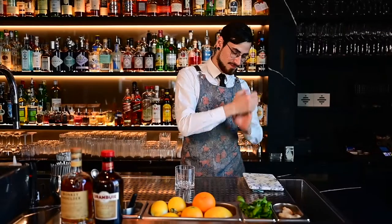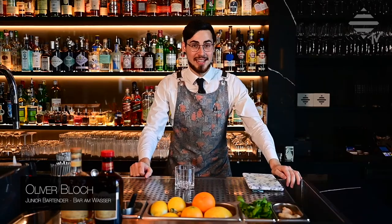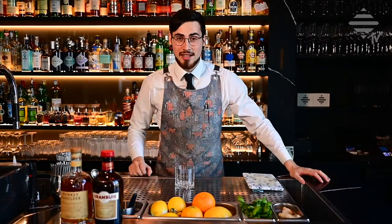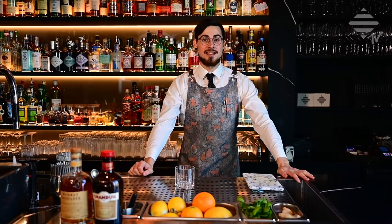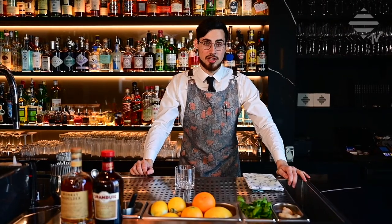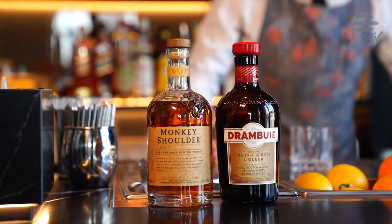Hello and welcome to BAW TV! In today's episode I'm going to talk about one of those happy lockdown cocktails — easy to make at home, you don't need a lot of ingredients, and it's a really nice scotch cocktail if you like blended scotch. The drink I'm talking about is the Rusty Nail.